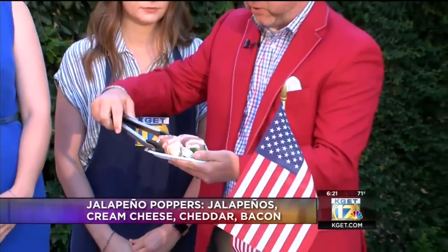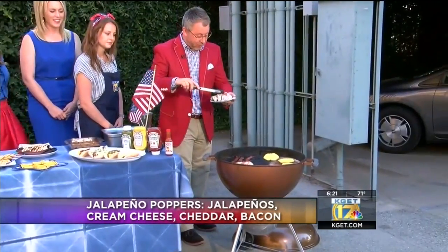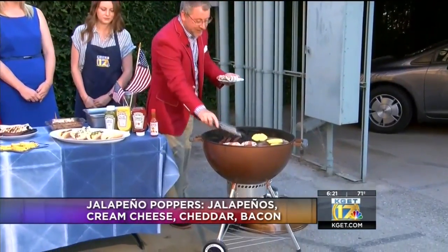Simple as that — anybody can do this. If Kevin can do it, you can do it. So then you just put them on the grill and let them sit there until they get nice and done.